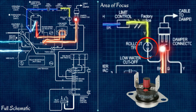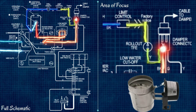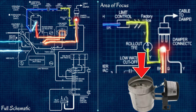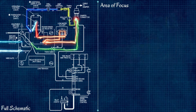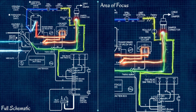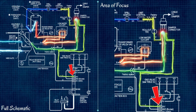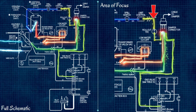Our next item is the flame rollouts — another thermal limit located down by the actual burners. If flame starts to roll out from underneath the boiler, it senses the extra heat, opens the circuit, and shuts the boiler down. Finally we reach the vent damper: the 24 volts going in operates the vent damper motor to open the damper. Once it fully opens, it activates a switch that connects the 24 volts from the R terminal on the burner circuit to the wire going to the controller — acting like a relay, using one circuit to close another.